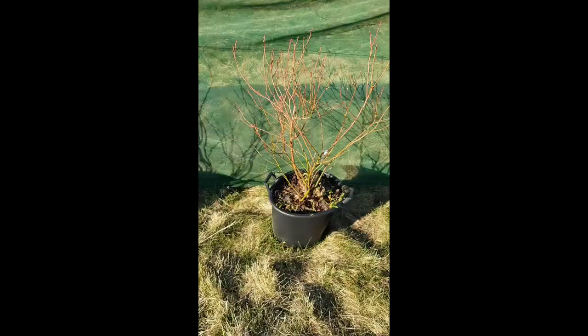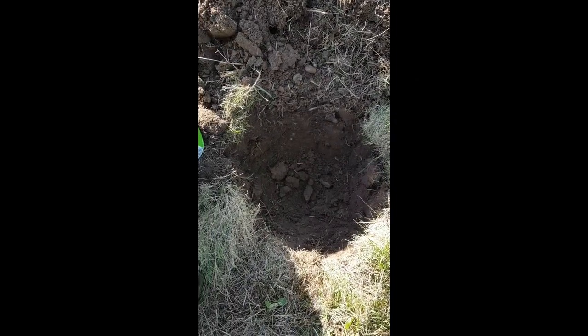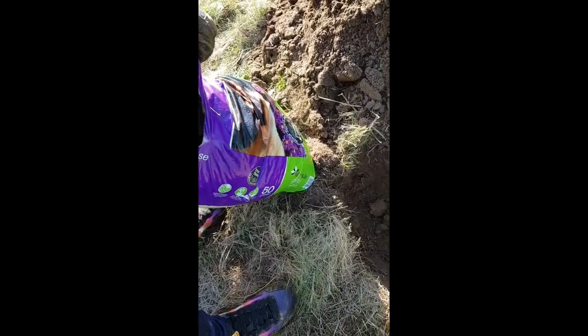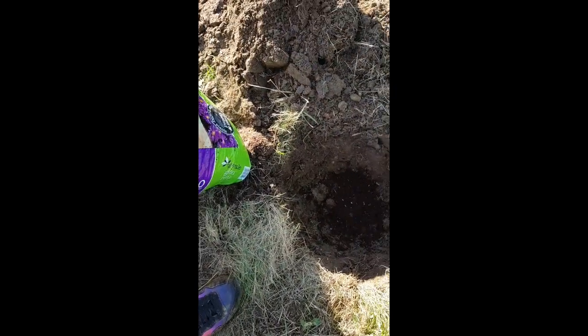I've gone for big bushes here so they've come in these giant pots, so to start with you're gonna have to dig a big hole. Once we've got the big hole it's time to throw in a few handfuls of compost, just as a bit of a base for the roots to sit in, because usually there'll be some roots at the bottom of the pot.